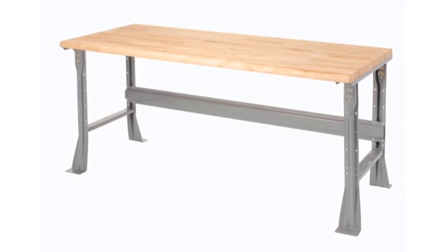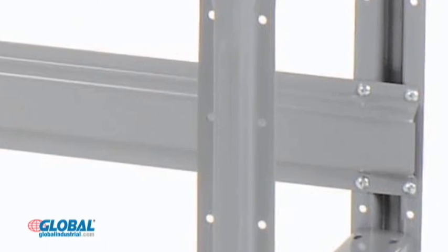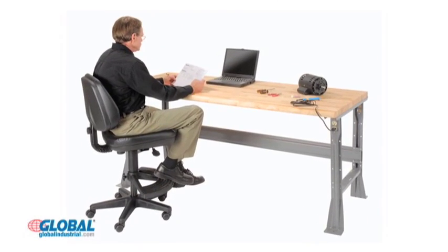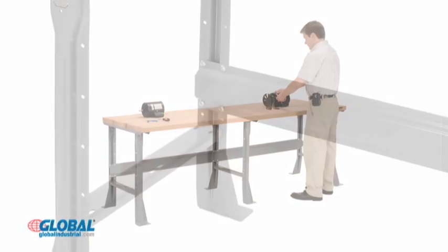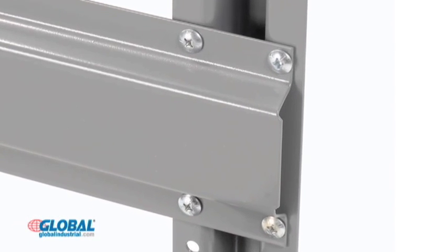Hi, I'm Elizabeth from globalindustrial.com. Take a look at another great product from our workbenches and shop desks section. Global's fixed height workbenches have a steel channel construction, a scratch resistant baked enamel finish for lasting durability, and are built to withstand heavy use. We include lateral channel bracing for enhanced support and rigidity.